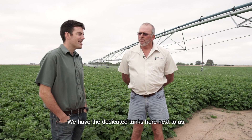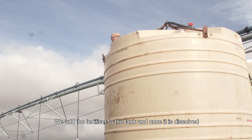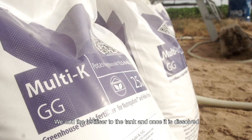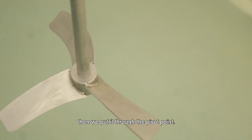we have the dedicated tanks here next to us. Every time that you irrigate, you dissolve the fertilizer in the tank. We add the fertilizer to the tank and once it's dissolved, then we put it through the pivot point.